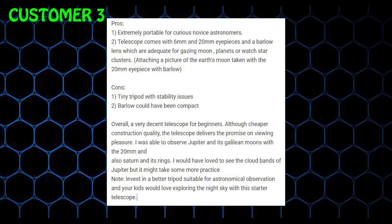Pros: 1. Extremely portable for curious novice astronomers. 2. Telescope comes with 6mm and 20mm eyepieces and a Barlow lens which are adequate for gazing at the moon, planets, or watching star clusters. 3. Attaching a picture of the Earth's moon taken with a 20mm eyepiece with Barlow lens.